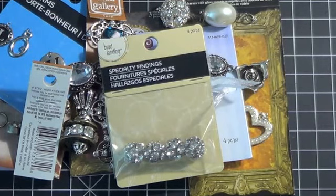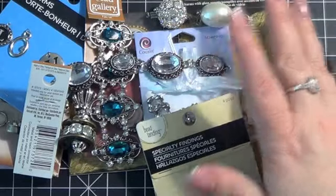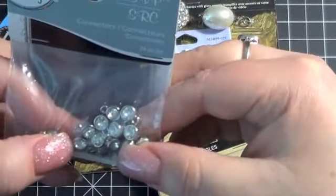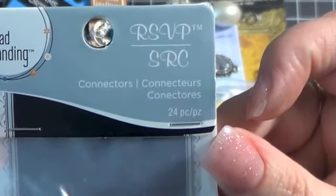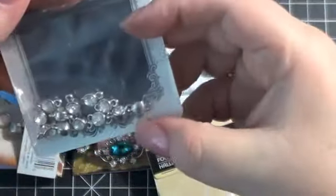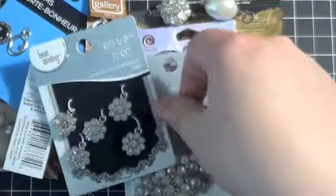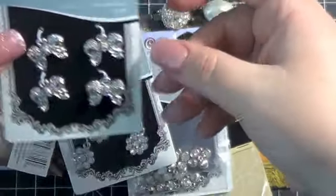Then they had some new Bead Landing stuff out — I don't know if it's been out for a while, and I don't know if there's already a ton of videos on this on YouTube, because I've been trying to avoid haul videos, that's how good I'm trying to be. But here are some new things that my Michael's had — these are Bead Landing, RSVP SRC line. Can you see the little bling? These were 40% off, and I found more — bling, 40% off — and these, 40% off. Love them, absolutely adorable.